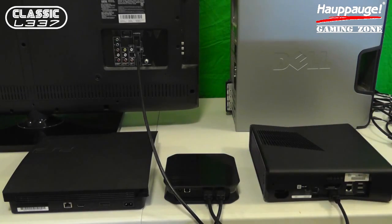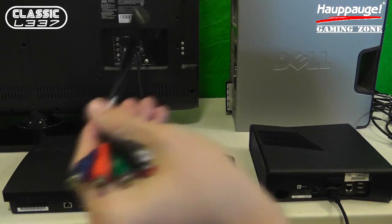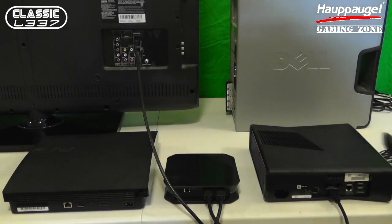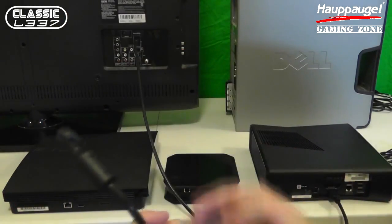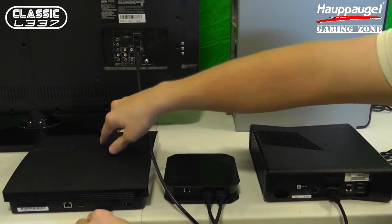Now let's get the PlayStation 3 up and running. As you know, the PlayStation 3 cannot have video captured from an HDMI cord, so HAPOG has a workaround for that in favor of this little cable here with a special AV input. HAPOG is nice enough to include a brand new high quality component cable for your PS3 as well. I'm going to take one end of that component cable and plug it into the AV output on my PS3.